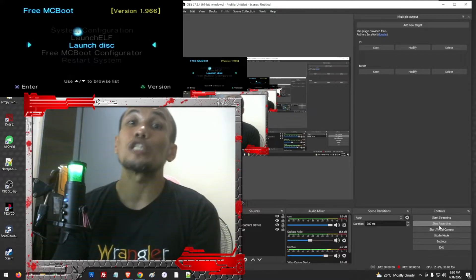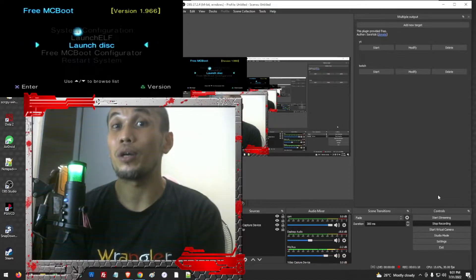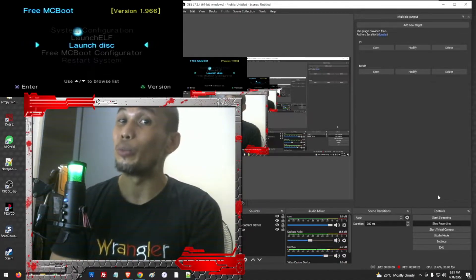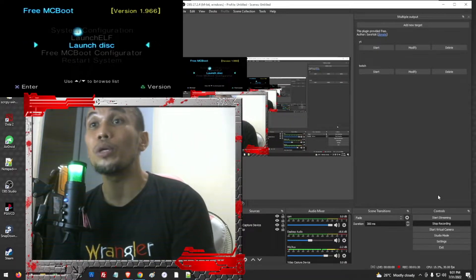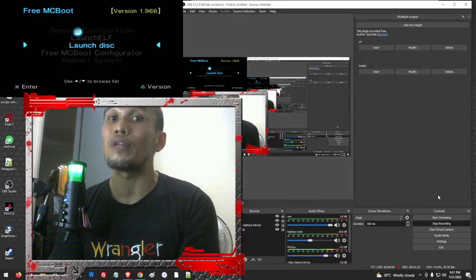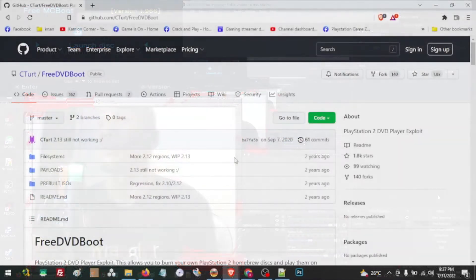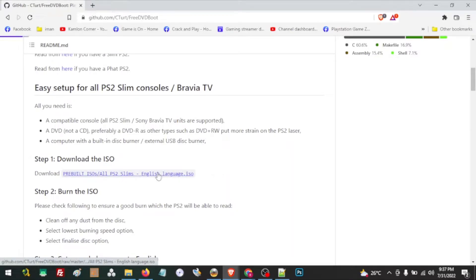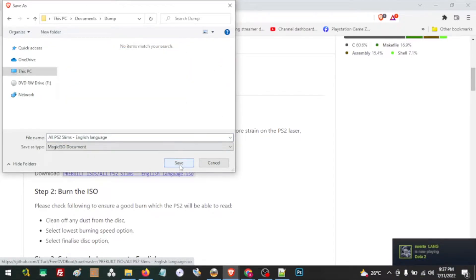We are going to use a FreeDVDBoot to install exploits onto our PS2 memory card. For this process we need a blank DVD-R to burn the DVD boot onto, and a USB thumb drive to save the FreeMCBoot files. We'll also need the memory card itself. Now let's go ahead and download the ISO for our DVD boot — the link will be in the description. This will work on all PS2 slim models.